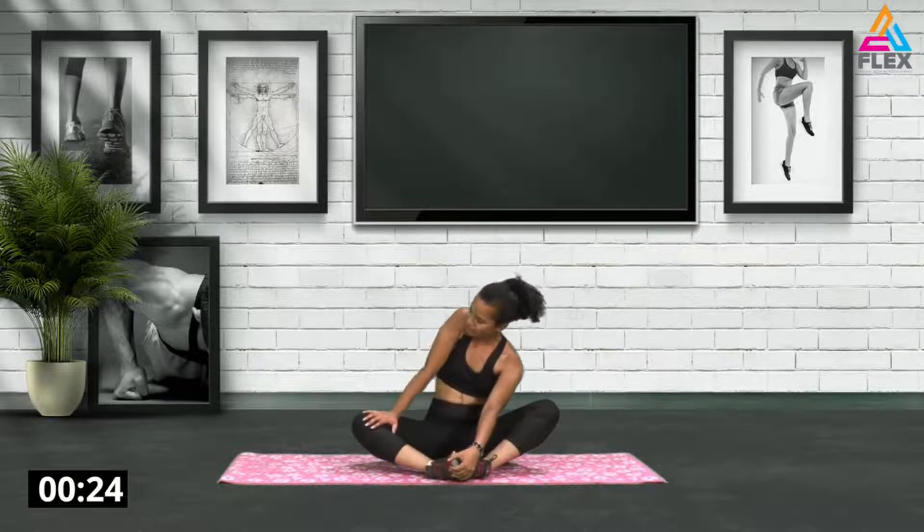Great stuff guys! Now we're going to go into a butterfly position — bend both legs and flutter it out. Seventeen seconds left, just feel the stretch. After that workout you're definitely going to feel it in those legs.